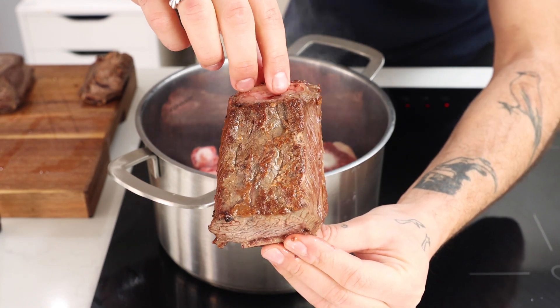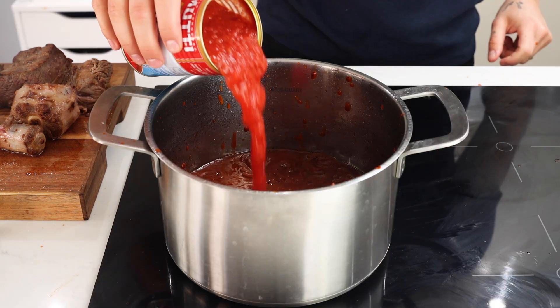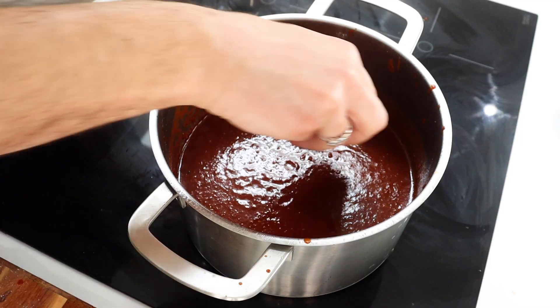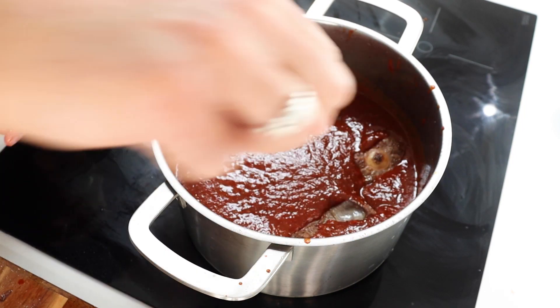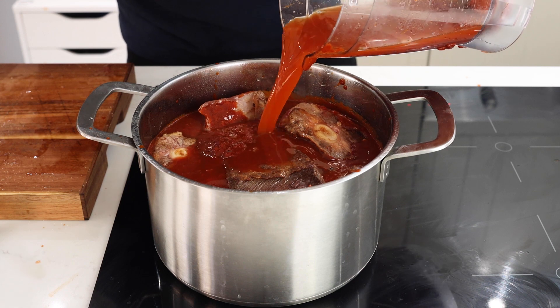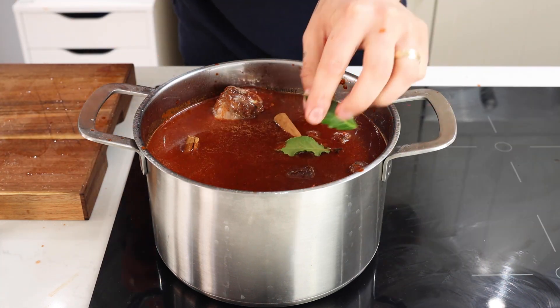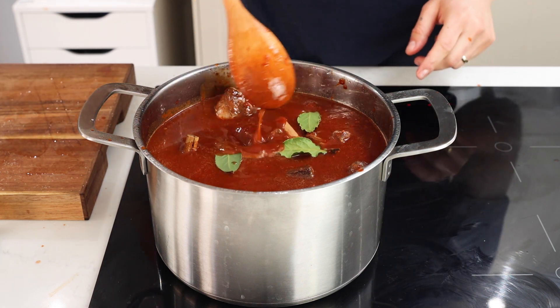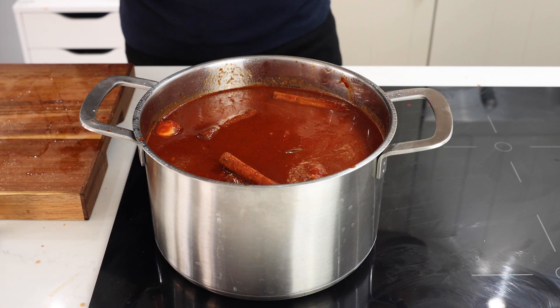Once you've browned your meat and given it a nice crust, we're gonna go into that same pot with our paste that we made earlier. Follow through with one tin of chopped tomatoes and then load in all of that meat. We're gonna add about 300 milliliters of water and fill that pot to the top. Go in with two cinnamon sticks and around four bay leaves, and then we're gonna let this simmer for around three and a half to four hours until that meat falls off the bone.